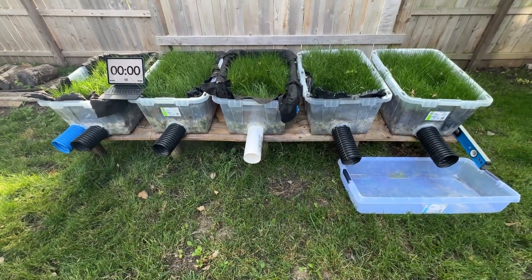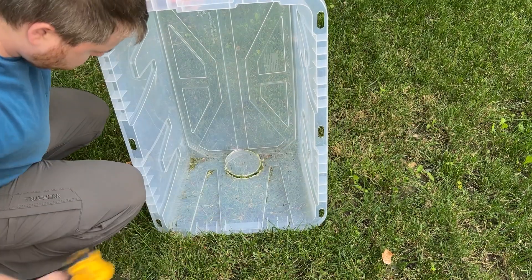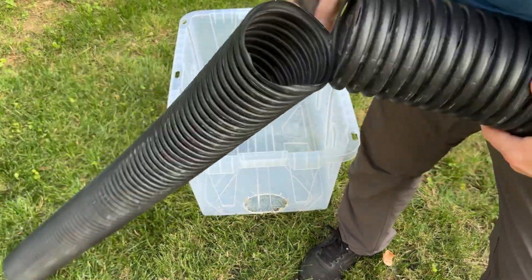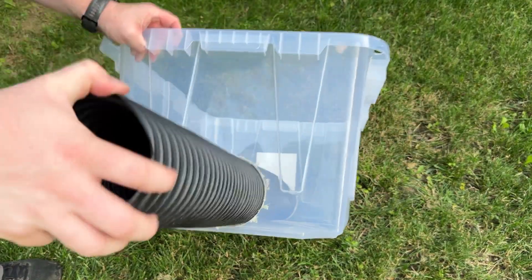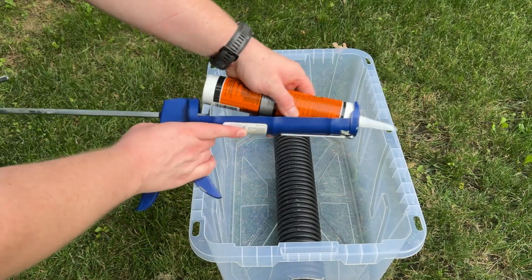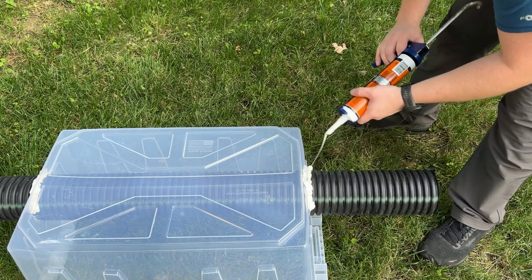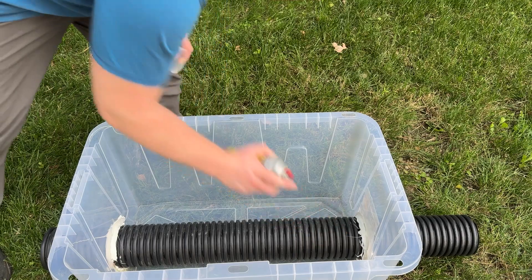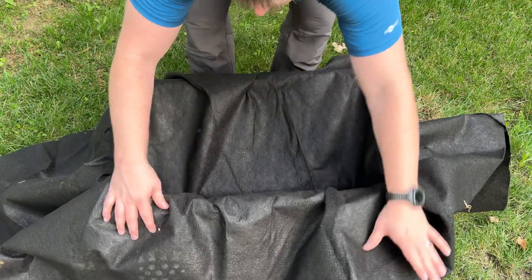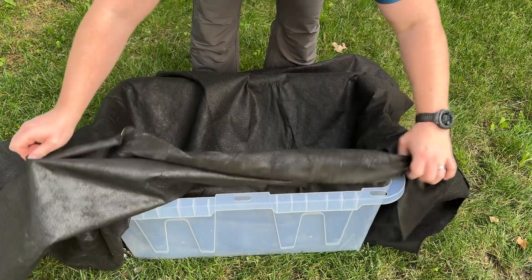If you're curious how I actually built these things, here's how. In the video that went viral, a whole bunch of people said you're supposed to burrito wrap it. We do wrap the fabric all the way around for our clients, but in this case I want to see what's happening, so laying the fabric on top of the gravel serves its purpose.